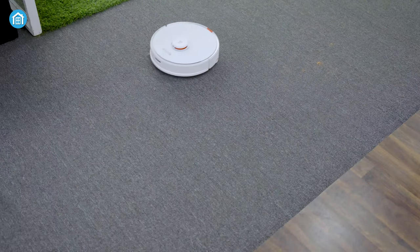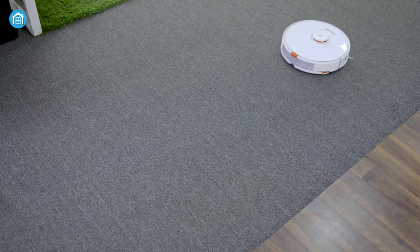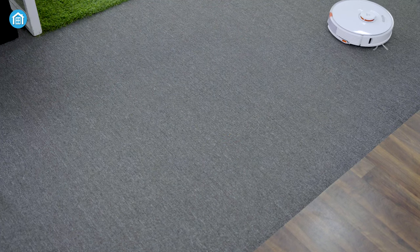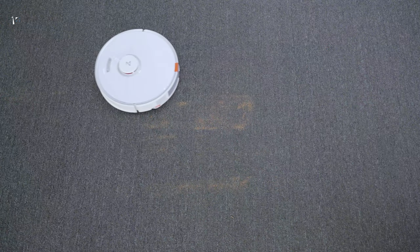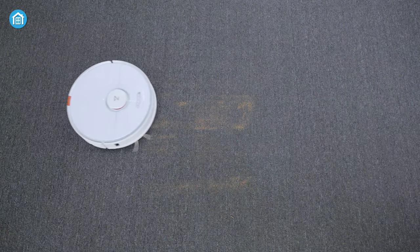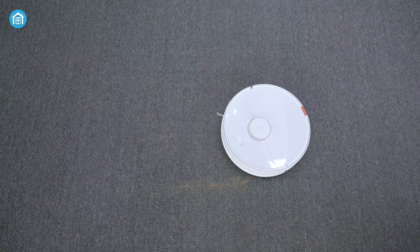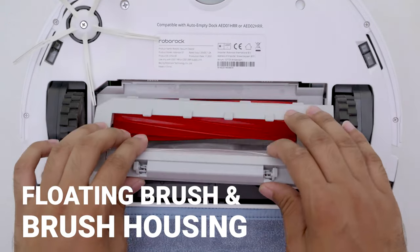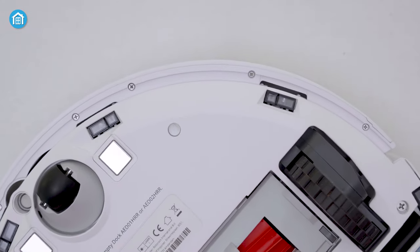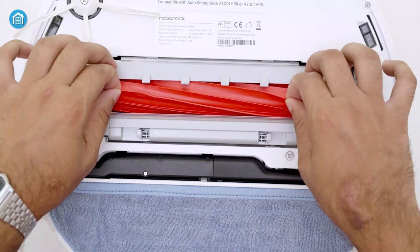We tested the robot on carpets as well as hard floors. It picked up dirt quite easily without leaving anything behind, from pet hairs to large and small debris. We also ran the test on low power and high power to find any difference. But shockingly, the robot did so well in low power mode that we think you don't ever have to run it on high power mode. The reason for this is their new upgraded floating brush and brush housing system, which allows for multiple levels of movement, creating a better seal on the floor.